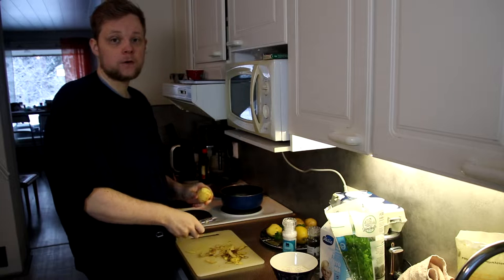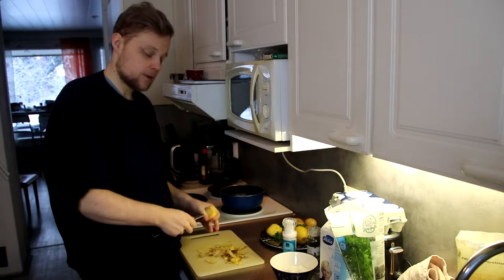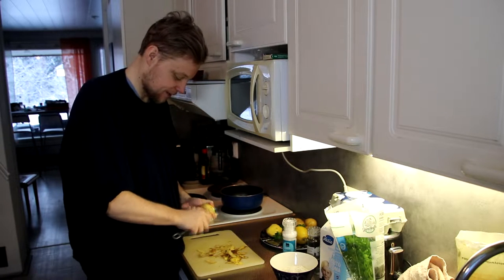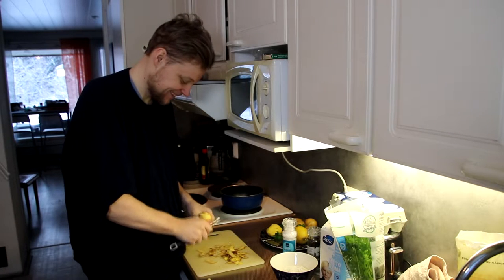If you want to see the full documentary of me making all these potatoes, I can upload the entire clip if you want to — press the like button. I'm not going to do that. There's probably one person watching the videos who's interested in that.